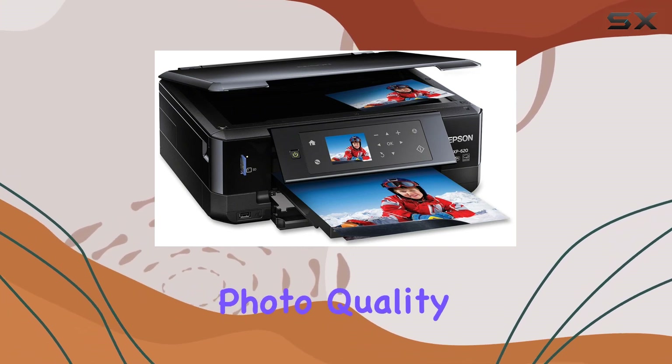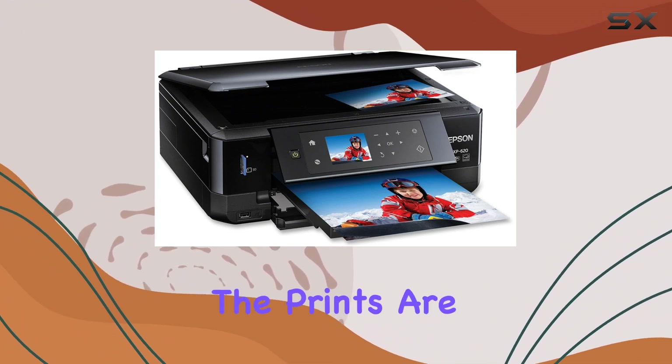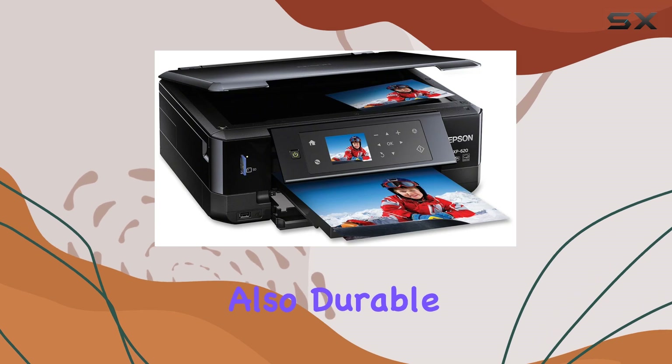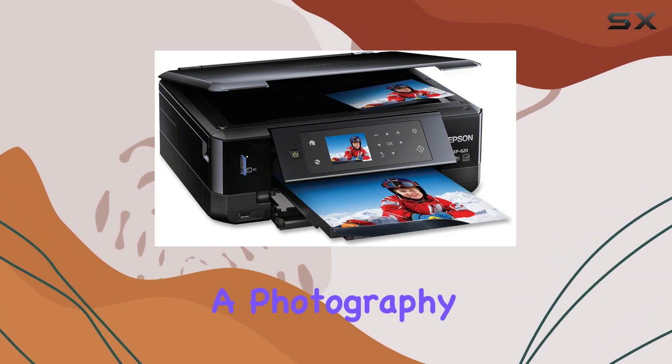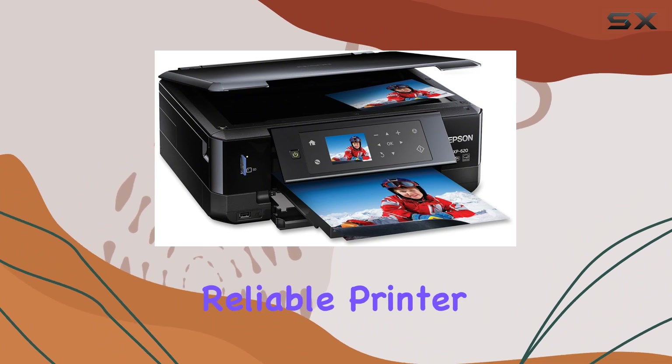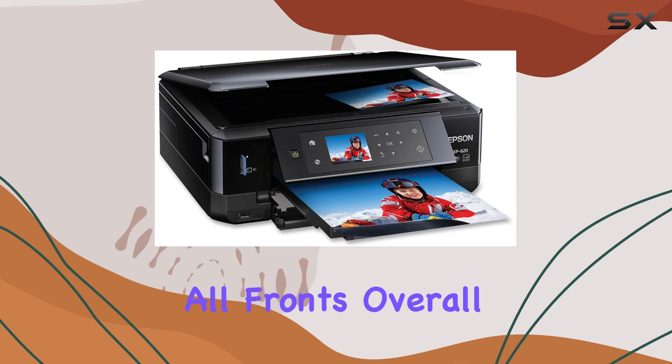Consumer rated for unbeatable photo quality, the Epson XP620 lives up to its reputation. The prints are not only vivid and bright but also durable, with long-lasting colors that resist fading. Whether you're a photography enthusiast or just need a reliable printer for everyday tasks, the XP620 delivers on all fronts.